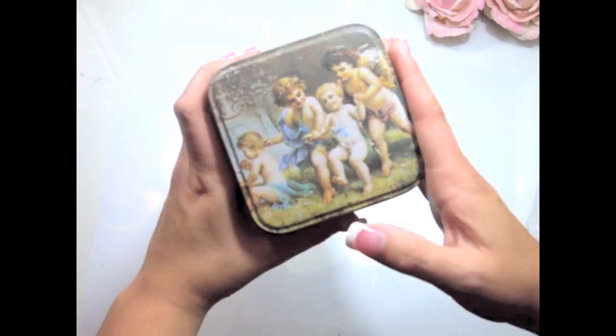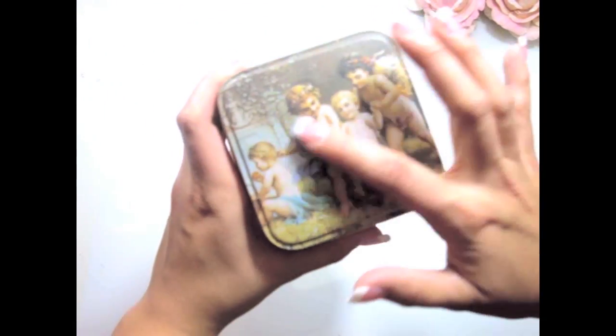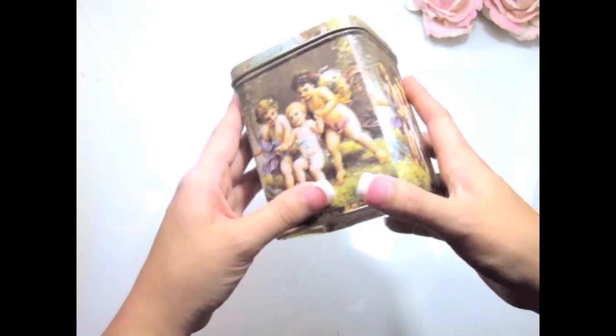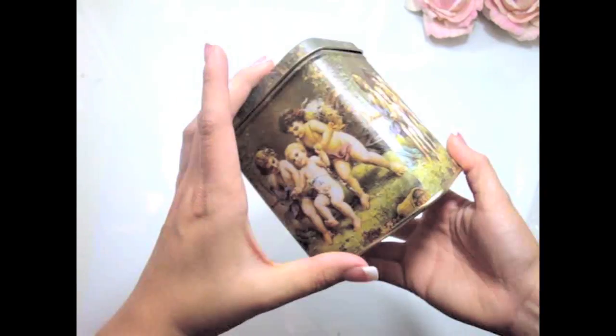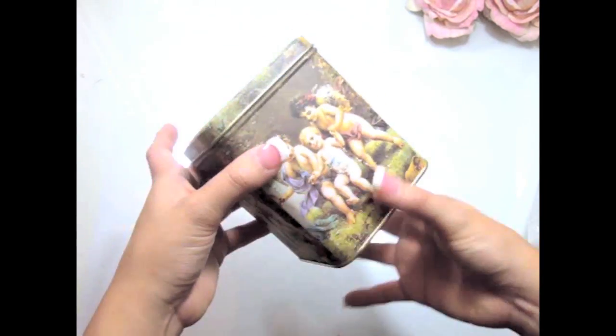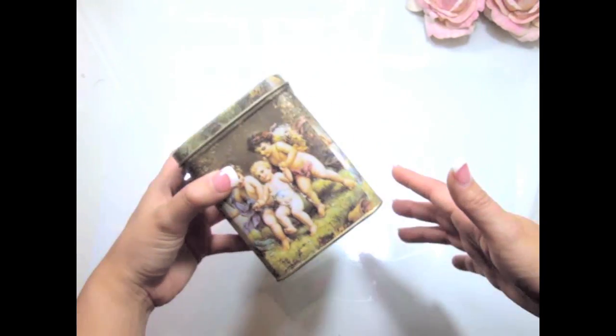I'm going to start over here. I found this really beautiful angel box. It's super gorgeous — you guys know I love the shareums and all, and these are super adorable. I really love the container. And this was $0.99, so it was really, really cheap.